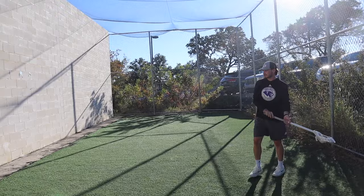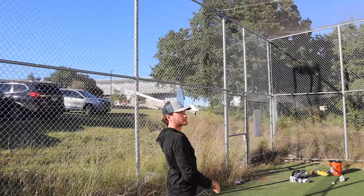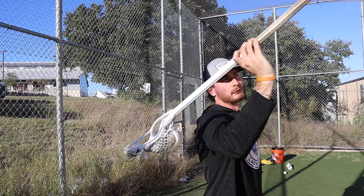Coming in next, we have one-handed passes. These are a great way to strengthen your wrist because you don't have your bottom hand supporting you. Hayden says to make sure to keep your hand back far and away so you're snapping down on the ball instead of pushing up on it — if you push up, the ball might just fall out of the back of the stick. One-handed passes with your non-dominant hand are going to be very challenging.